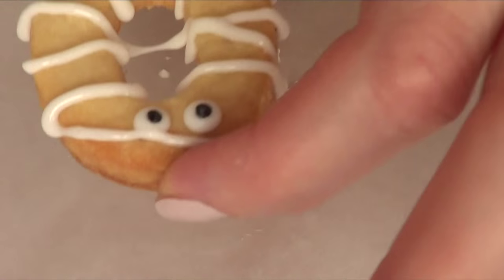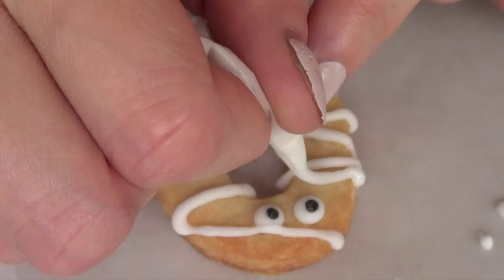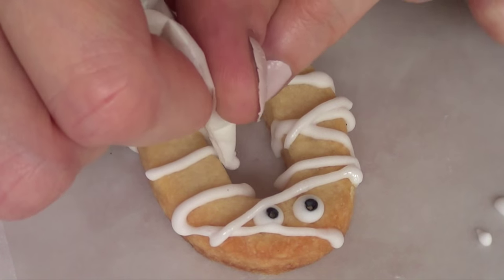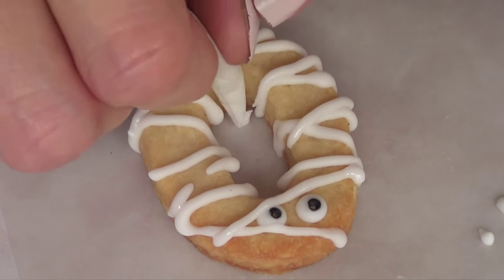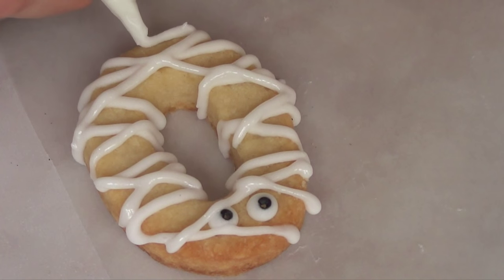Then I'm just going to wait for that to dry and apply a second coat, just so there is a difference between what's underneath and what's on top. And then that's going to be it for this one. It's pretty simple and quite cute — I loved it — and I'm just going to let this dry and set.